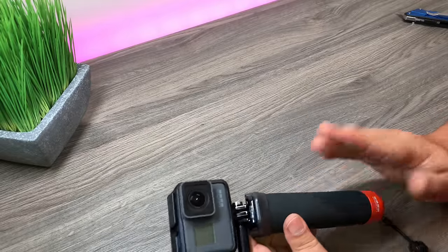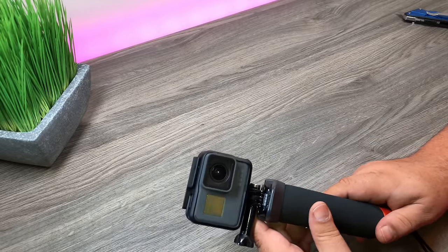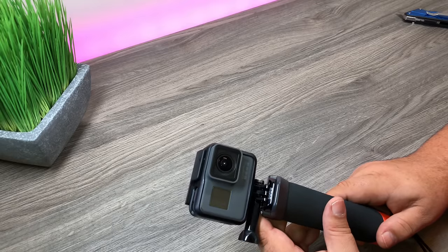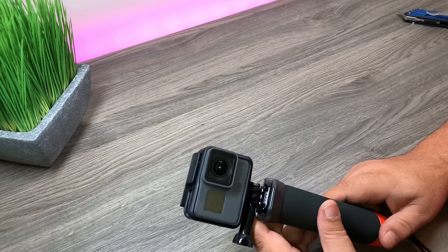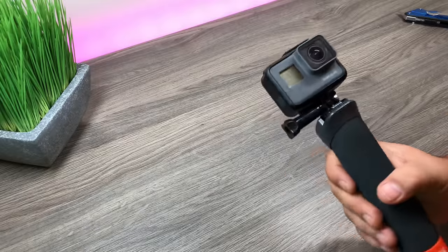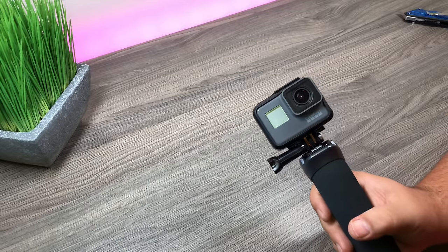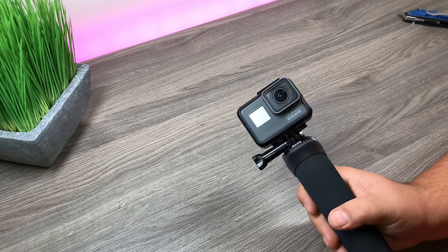I'm really hoping to find out whether this can float the Fusion or not. If any of you lucky people already have your hands on the Fusion, maybe test it out and let us know — comment down below if it will keep it afloat or not. So yeah, that's basically it for this video. Give it a thumbs up if you found it useful, don't forget to subscribe so you don't miss any upcoming videos, and we'll see you in the next one.